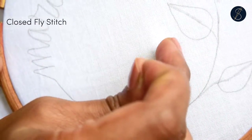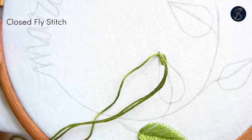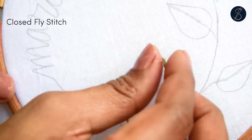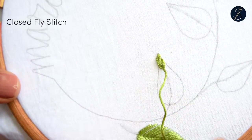Then come out from one side of the leaf to go in on the other. Before pulling out the needle completely, bring out the needle from the leaf spine from inside the loop. This will ensure that the stitch gets a V-shape.